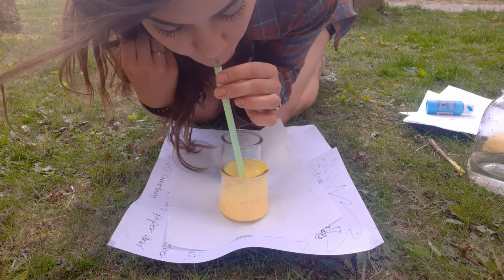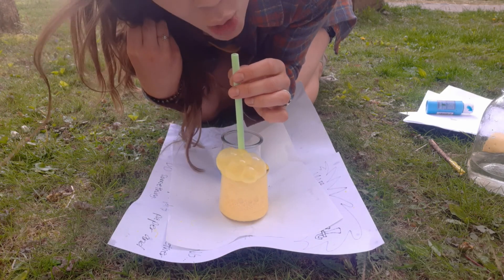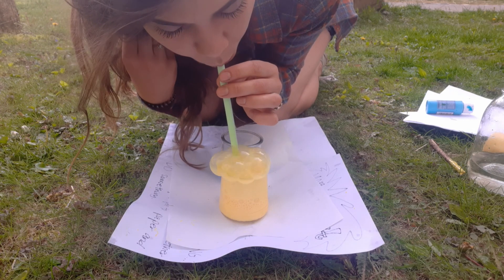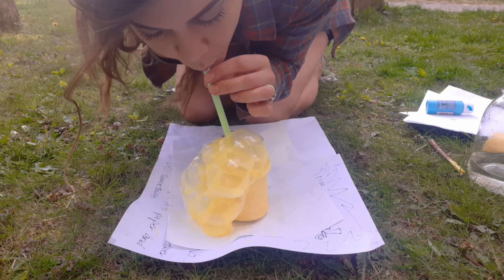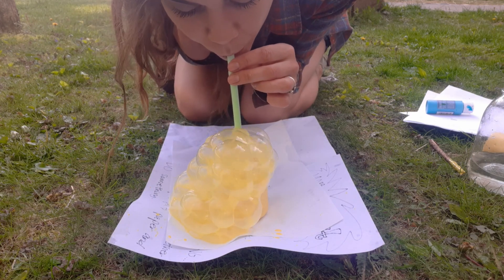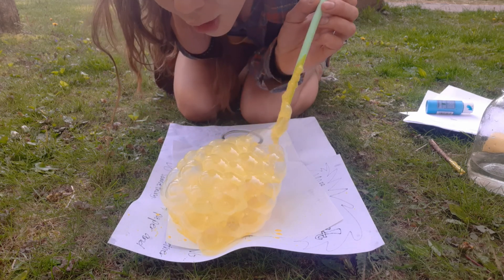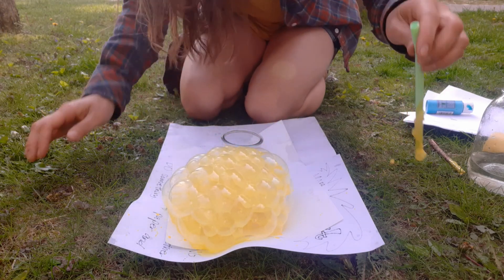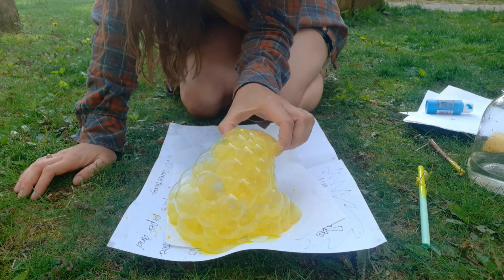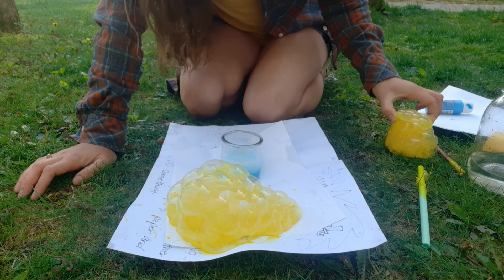Here we go. Blow and keep blowing until the bubbles come all the way out of the cup. Okay, there's the yellow. I'll let them sit for a second. You can take the cup away if you want to and let that sit over here.